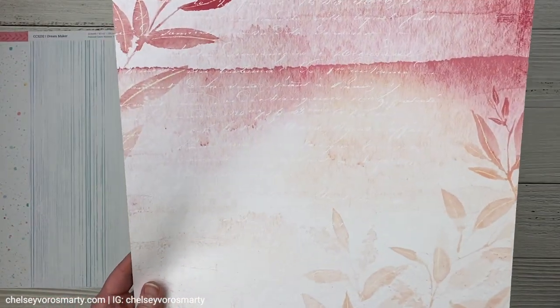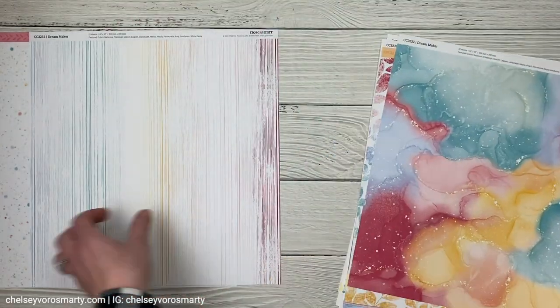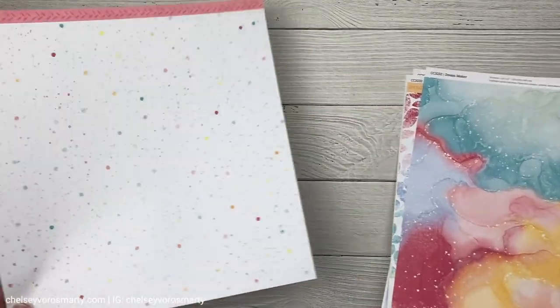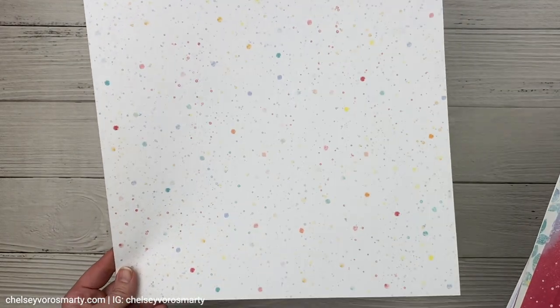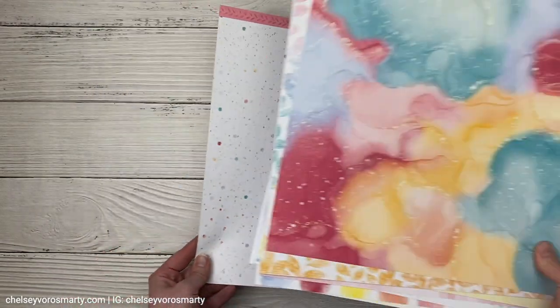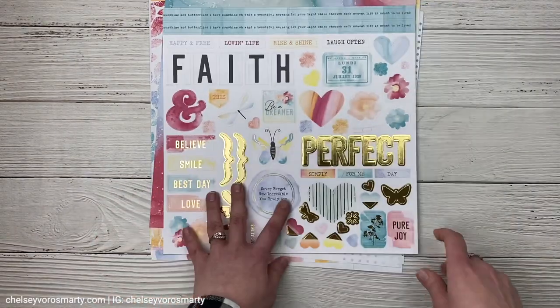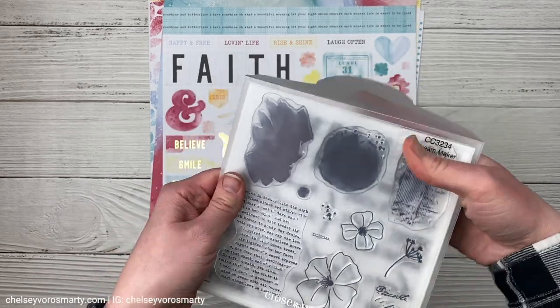This looks very watercolor-y. Another version of a rainbow stripe and kind of a watercolor speckle look, also in a rainbow color palette. So you can see what I mean — the papers are gorgeous. And then besides the paper pack and sticker sheet, there's also a stamp set.